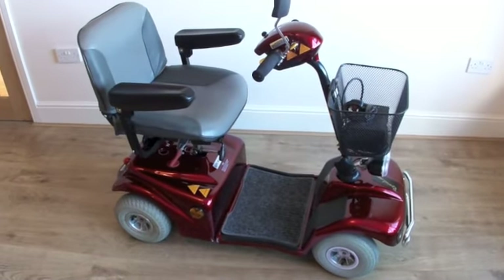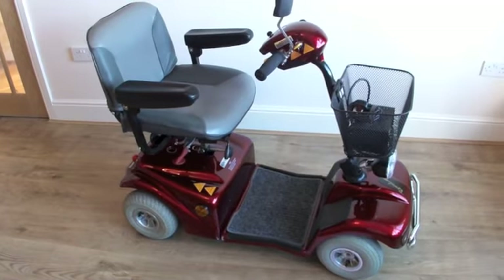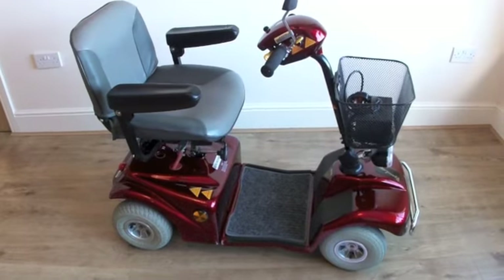Hello there, I'm Ian from Helping Hand Mobility, and this is a Rascal 388S, the standard model, 4 mile an hour scooter we have for sale today.